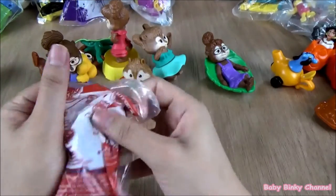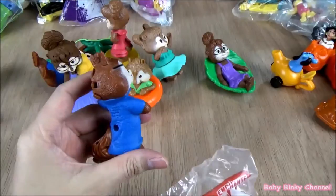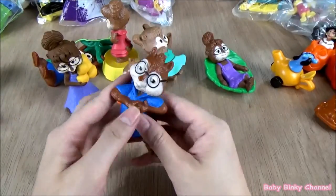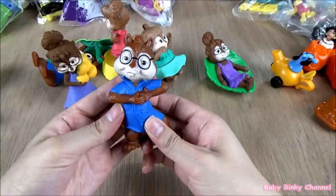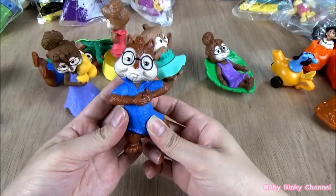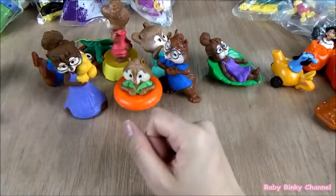Next up we have Simon again. There's a switch right here and a button at the back. Oh, that's cute — he's making a kissy noise. That's cool.